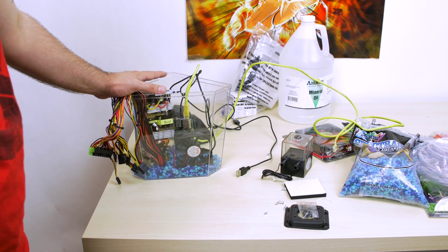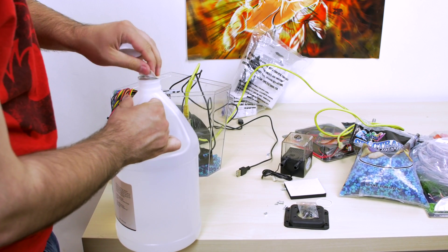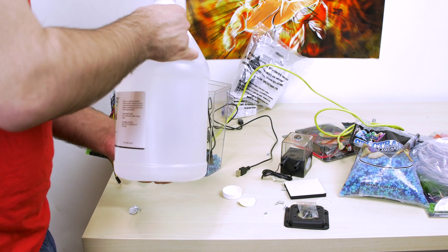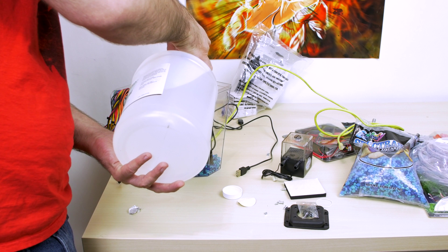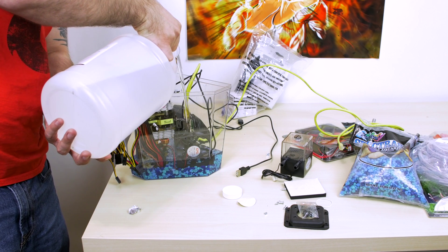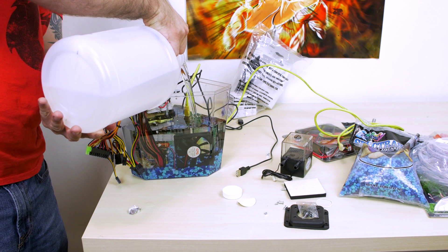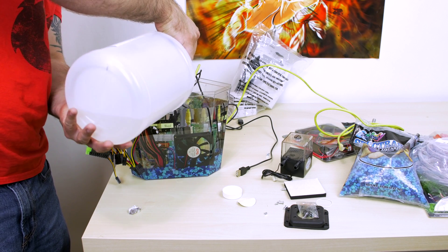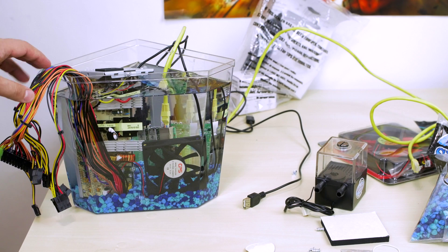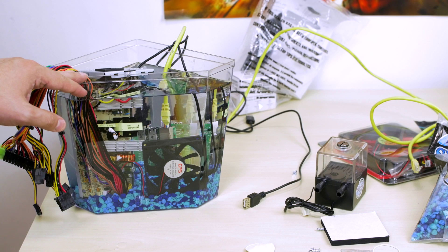Now we're going to actually fill it up with mineral oil. Got the mineral oil here, I'm going to pop this top open and do this slow so I don't make a mess, because mineral oil is very messy if it gets on anything. This is how it looks when it's filled up with mineral oil - the Raspberry Pi is in the back, I have the fan here, I have the power supply here. In the next video we're actually going to power this up to see if it works and set up our cooling - I have the radiator, the pump, the fan, and all the tubing we need to cool this tank down.